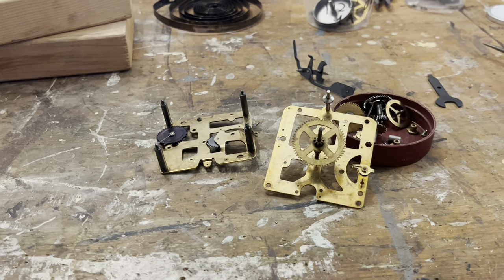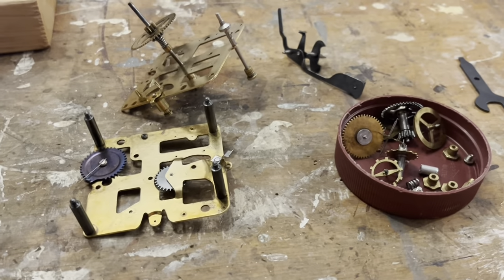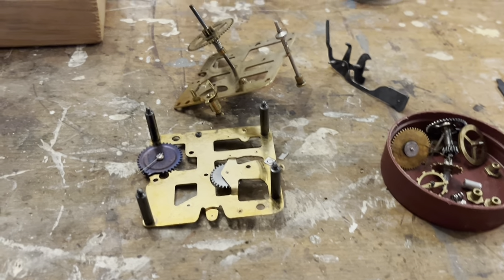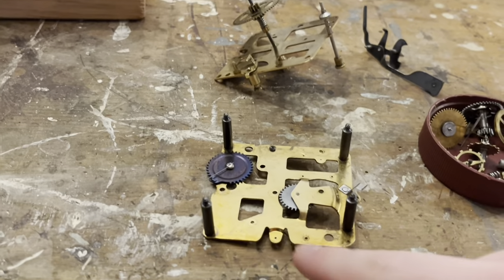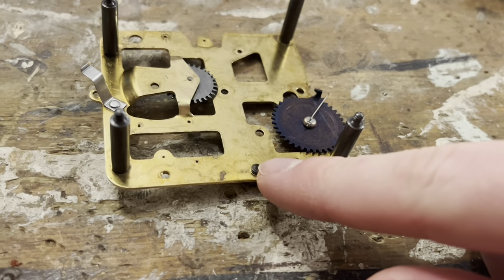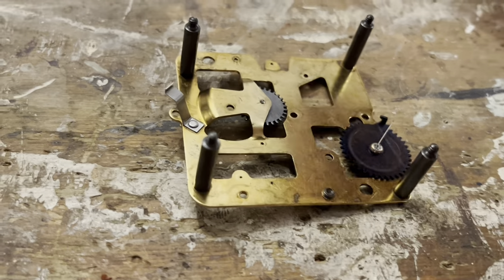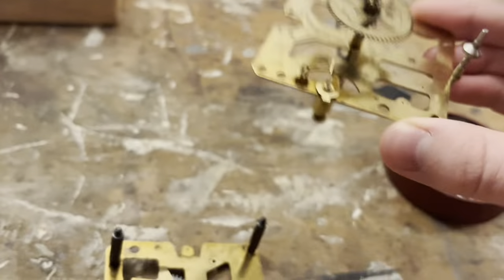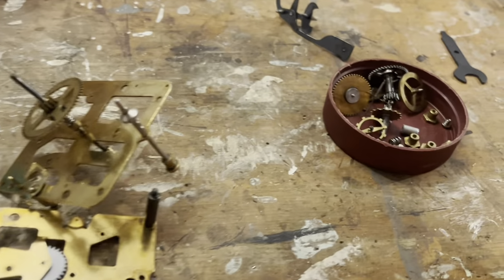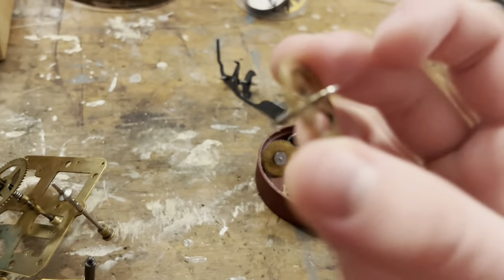Today we're going to play around with pivot polishing. We're going to be polishing this cup bearing — I almost forgot the name of it there. I've called these the balance cups on many occasions; I think cup bearing is actually the proper name. We're going to polish both ends of this balance wheel, which is the original balance wheel for this clock.